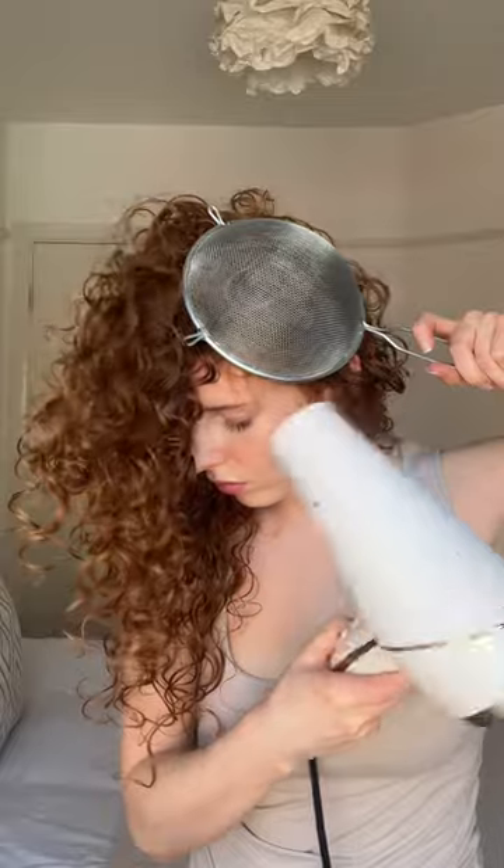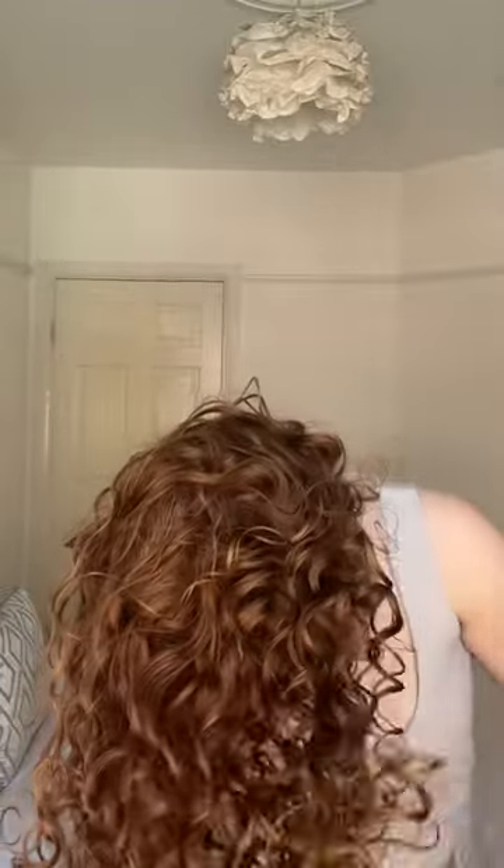Then I did a couple of finger curls as I was quite sceptical of how the pasta strainer would hold the curl. But I was pleasantly surprised because it actually worked. So I started by hovering over the root and then cupping smaller sections. I did this all over the head, tipped my head upside down and then after a little while, voila, it does actually work guys.